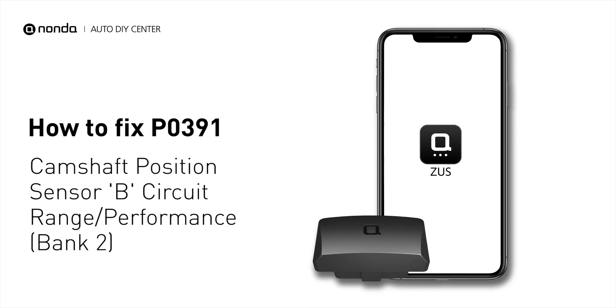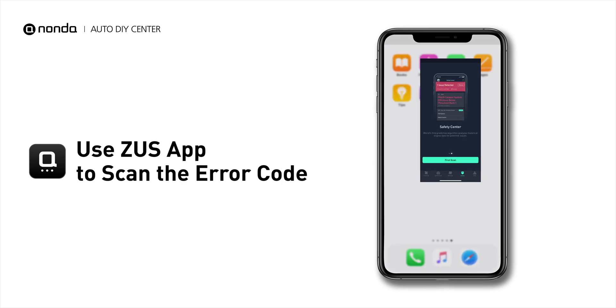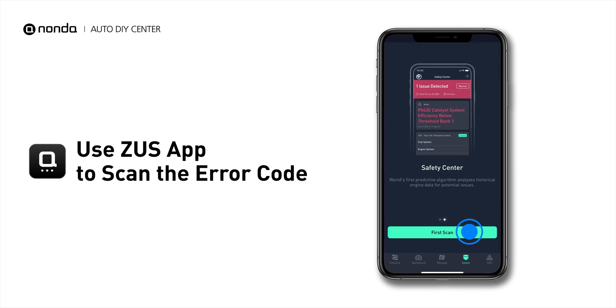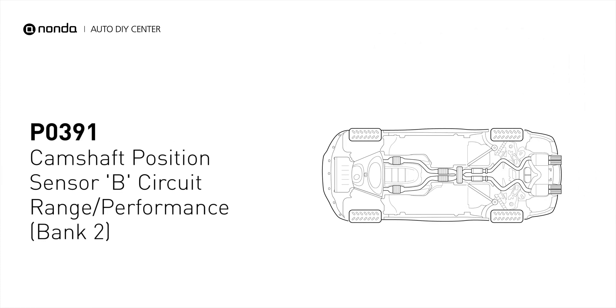If you are getting a P0391 error code, this video is going to show you two practical solutions to fix the error code at home. Use the Zeus app to scan your vehicle and see the error code P0391. It means that the engine control module detected the engine camshaft position sensor circuit is not within specifications.